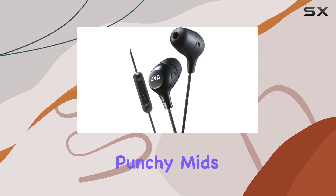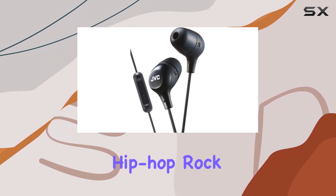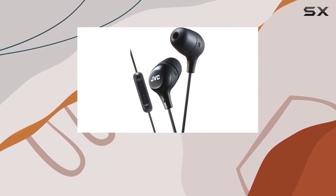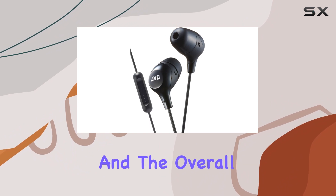The bass is punchy, mids are clear, and the highs are crisp. Whether you're into hip-hop, rock, or podcasts, the JVC Memory Foam earbuds won't disappoint. I appreciate the thoughtful design, the reliable wired connectivity, and the overall comfort during extended use.